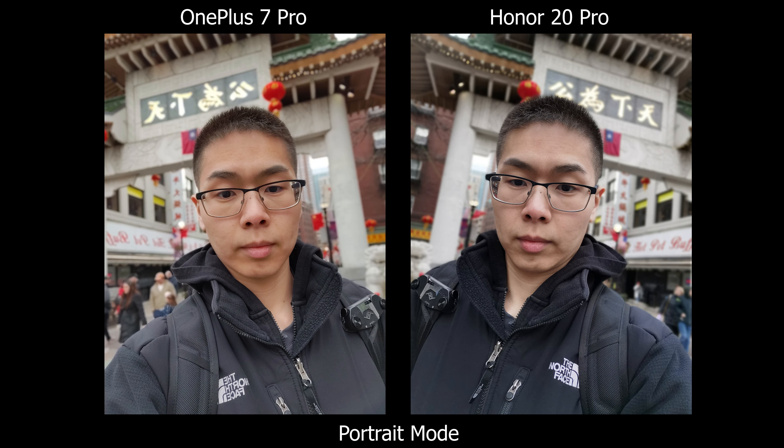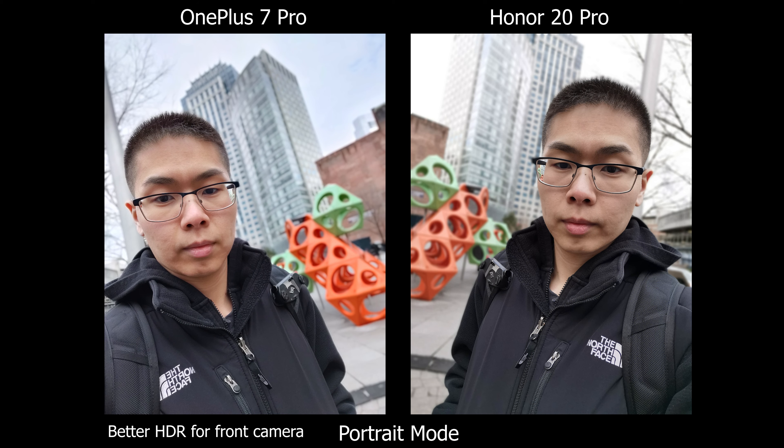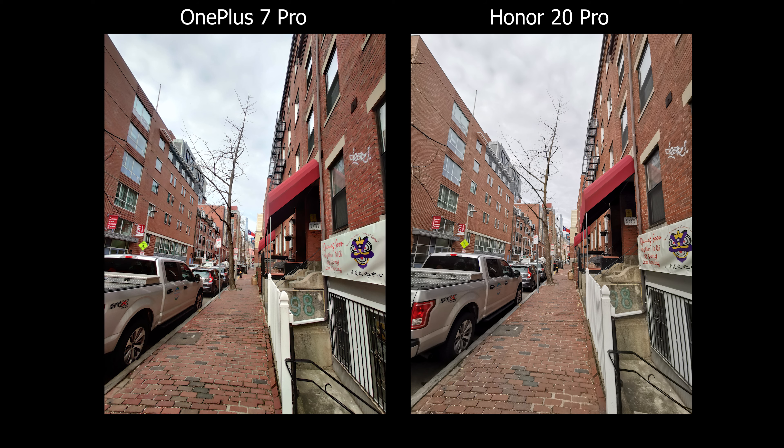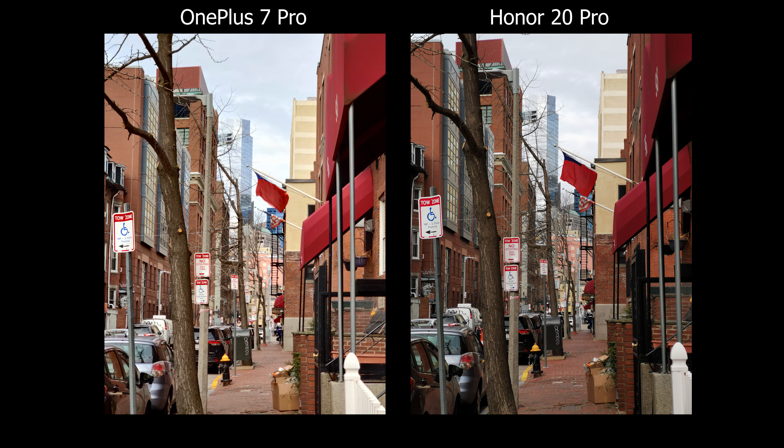I do like the colors on the OnePlus better — they're saturated and vibrant, but not overdone like Samsung. However, in terms of actually using portrait mode, the experience is much easier and better on the Honor 20 Pro.